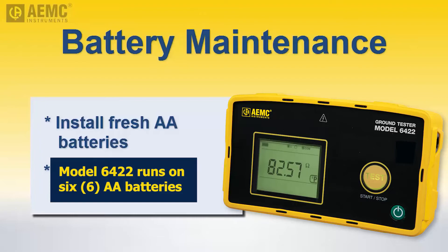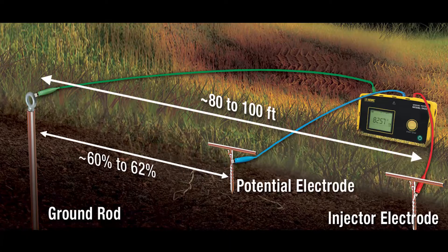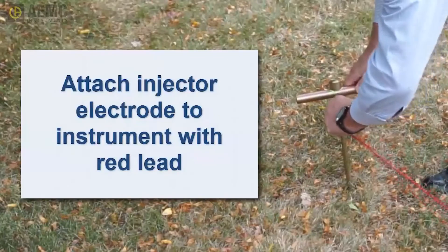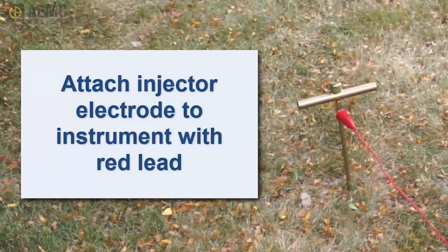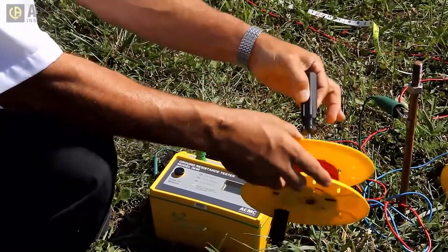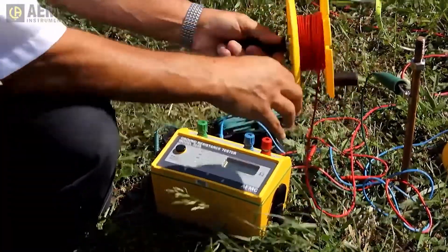In the fall-of-potential test, the injector electrode should be inserted approximately 80 to 100 feet from the grounding rod, and the potential electrode placed approximately 60 to 62 percent of the distance from the injector electrode to the grounding rod. Both auxiliary electrodes should be placed outside the hot zone. Connect the red lead to the injector electrode. Insert the spindle tool that comes with the kit into the spool to allow it to spin freely and bring the spool back to the instrument.